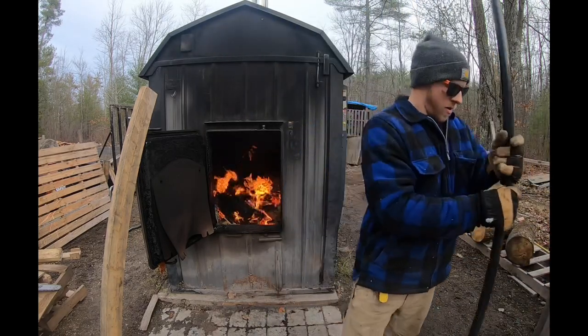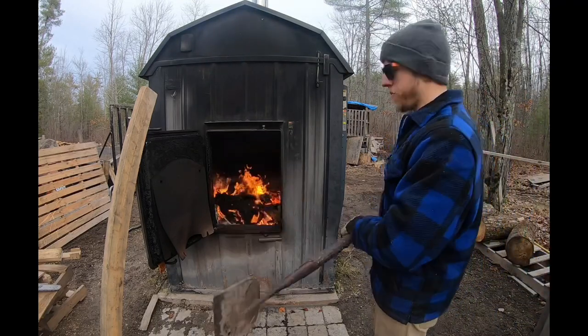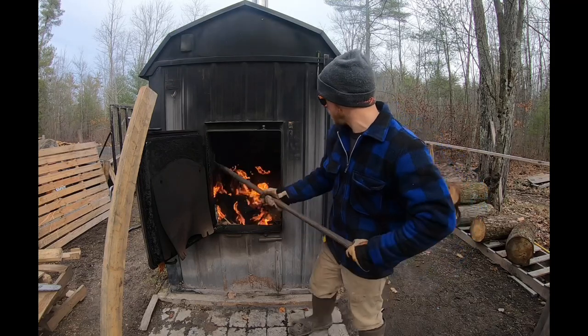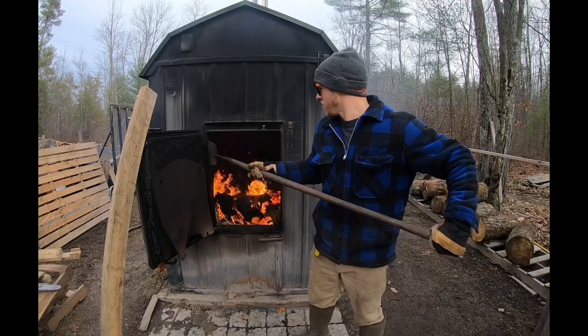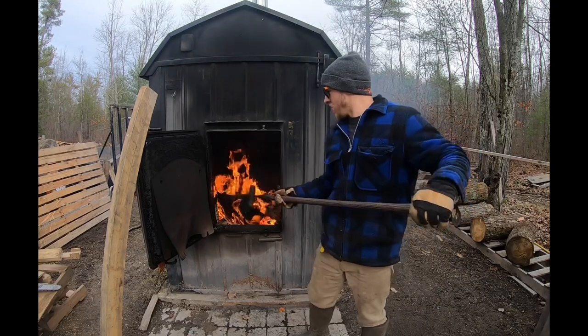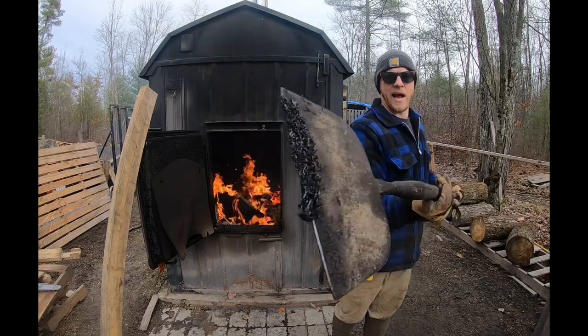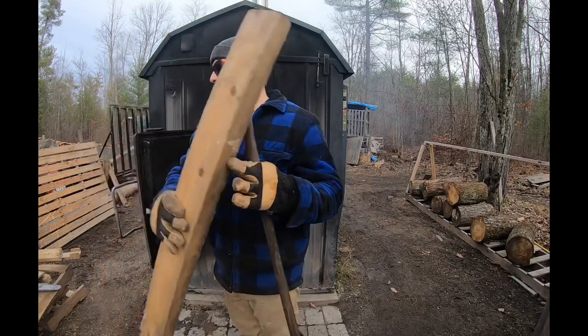Third thing I keep on hand is a small ice chopper — a small hoe. I'm actually going to build a longer handle for this. It allows me to scrape the creosote off around the door. Those are just the three tools you pretty much need.